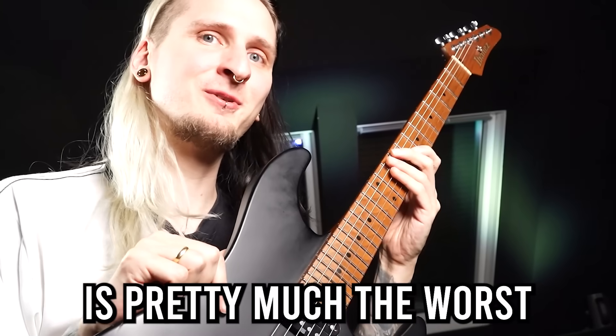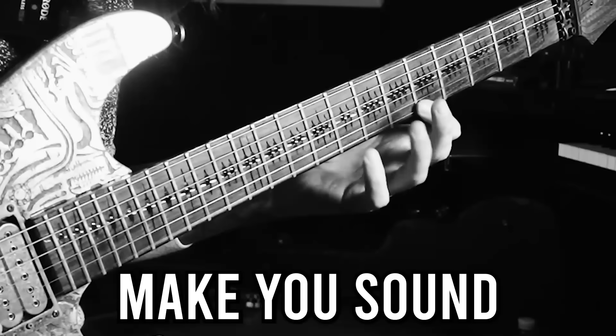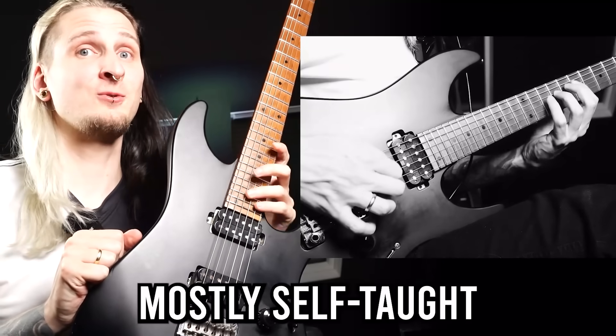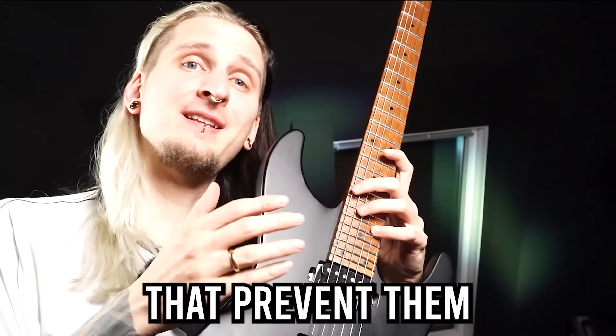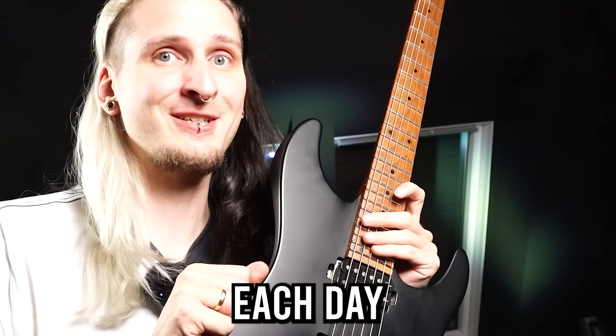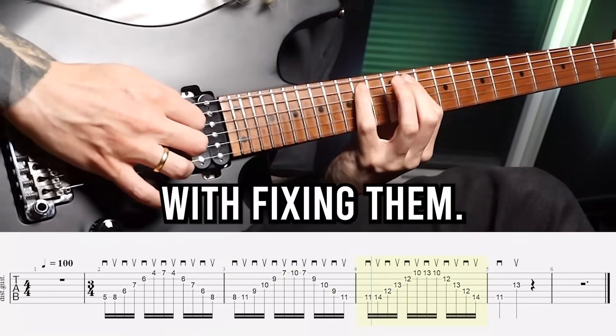Did you know that doing this with your fingers is pretty much the worst guitar habit ever, or that a movement like this can potentially make you sound like a beginner player forever? There are a couple of really bad technique habits that affect mostly self-taught guitar players that prevent them from seeing any kind of significant progress no matter how long they're practicing each day. I also want to show you five amazing exercises that will help you fix them.